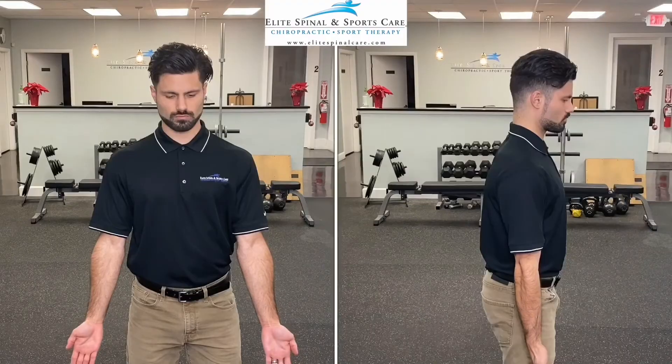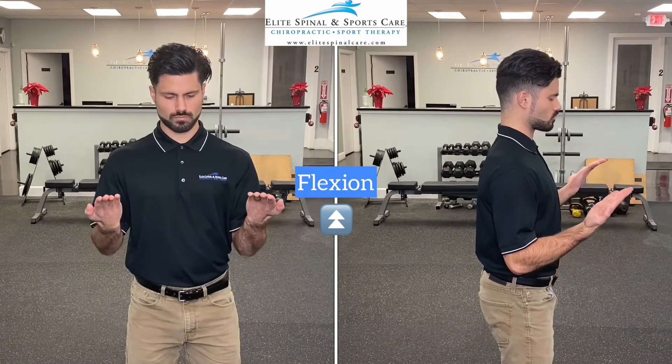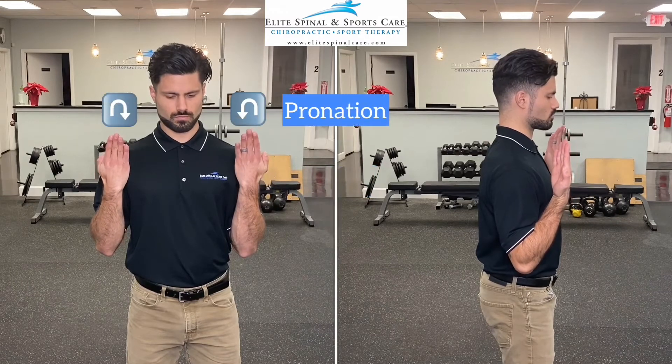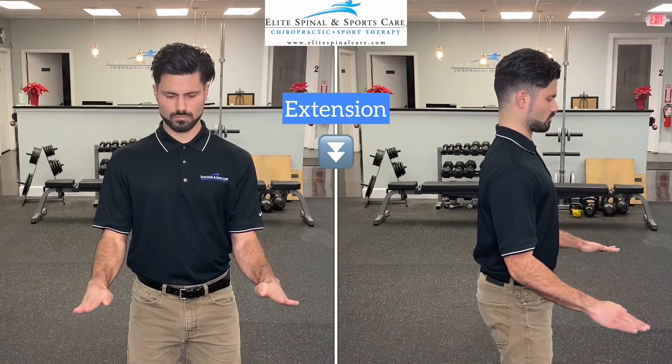Maintaining this tension, bend the elbow to bring the palm closer to the shoulder for elbow flexion, continuing to fight for more supination along the way. Once you hit the roadblock at the top, rotate into pronation completely such that your palms now face away from you, and begin to slowly extend the elbow, once again fighting for more pronation throughout extending the elbow.